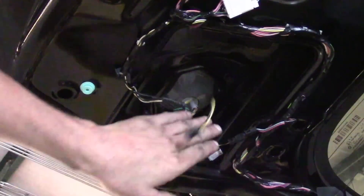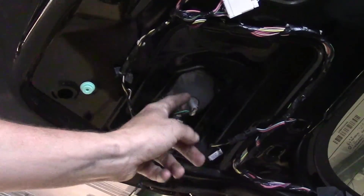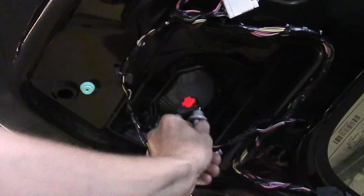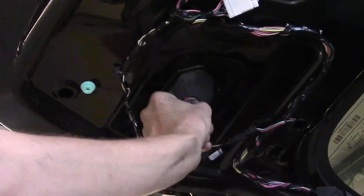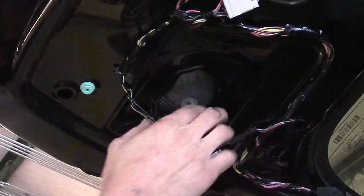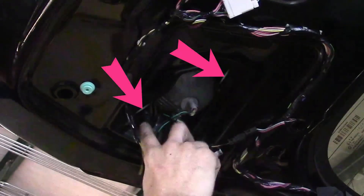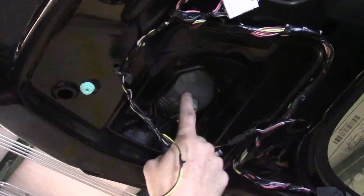We've got the panel all the way off and this is the back side of that lamp. Now if you were doing the inboard bulb — the one closest to the license plate — you could actually get to it right here just by taking that trim panel off. But that's not the bulb we're changing. The bulb we're changing is further in, which means we have to take the lamp assembly off. You've already got the two 10 millimeters on the outside off. We've got two 10 millimeters right here that we need to back out, and then we can work on getting the whole assembly out.